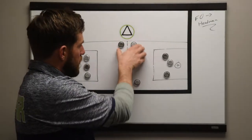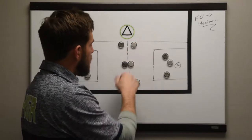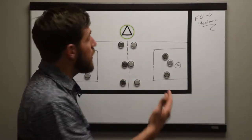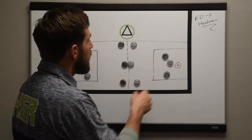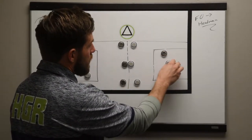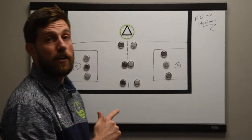The setup is we're going to have our full face-off unit out here — our two face-off specialists, the long stick midi on each team if that's age appropriate, and your D midi or short stick O midi, however you choose to set it up. And then in the offensive box, we're going to have two attackmen and a defender, two attackmen and a defender each way.